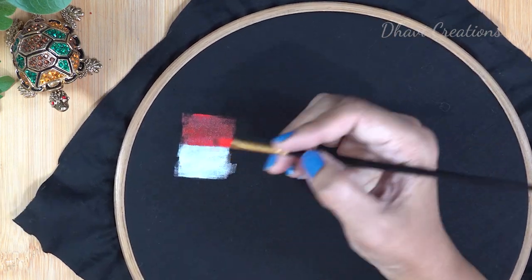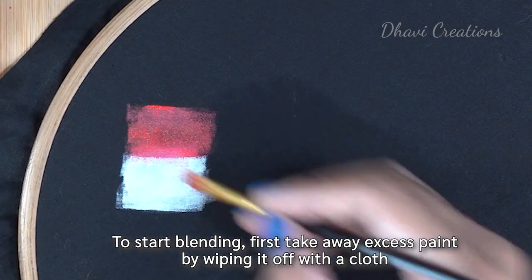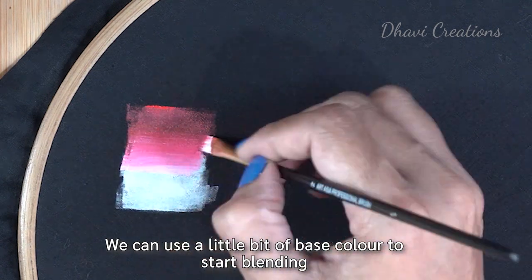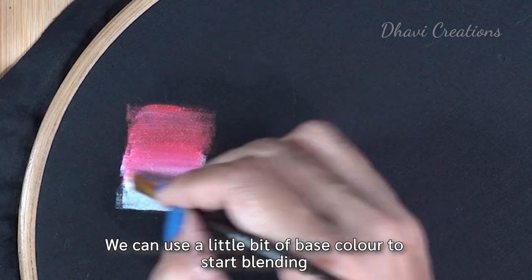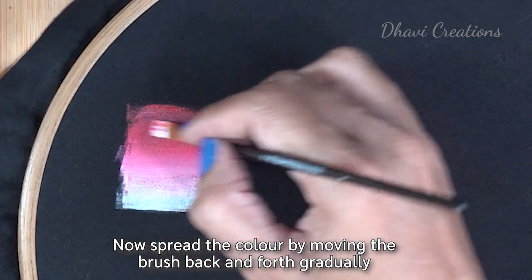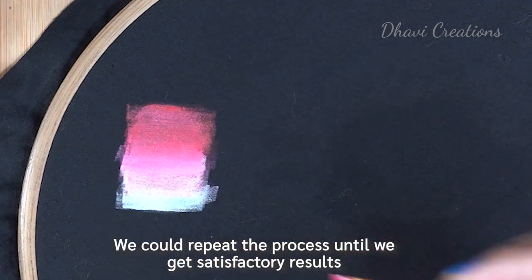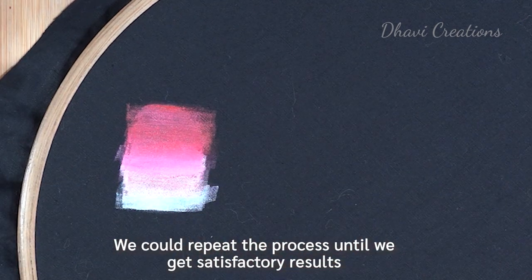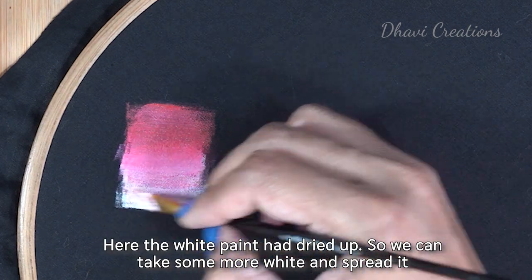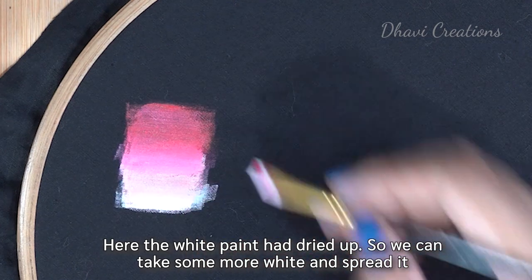Now we will mix them. We will wipe the first brush lightly. We will add a little bit of base color and spread it gradually. Now the color will be brighter. We will use a little bit of white.